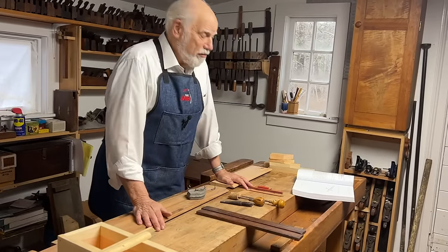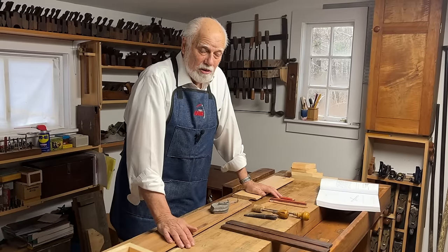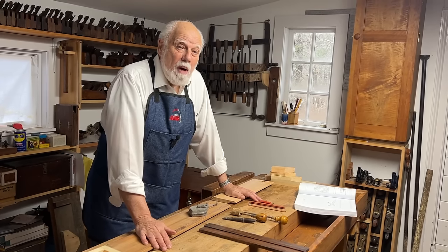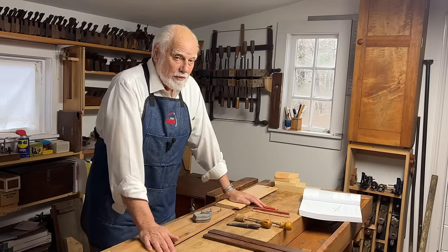We're at the stage in our perusal of traditional woodworking hand tools where we're going to be talking about setting out tools. The first part of this is all about the different ways that we can use to mark the workpiece. This may seem quite simple, but you'd be surprised how involved it can be.